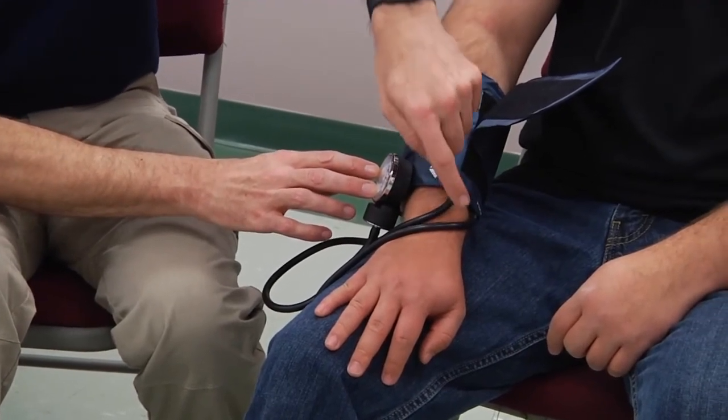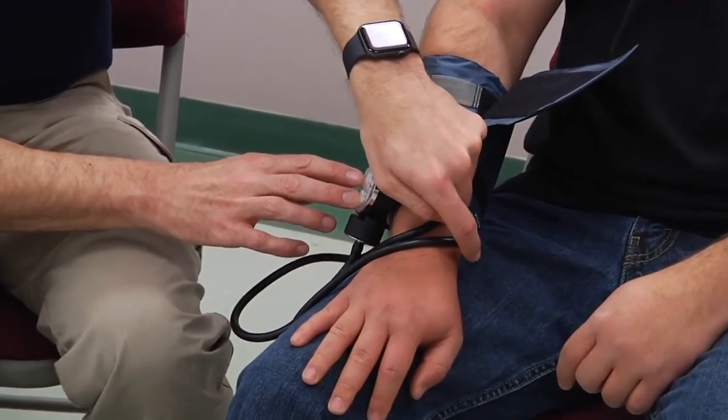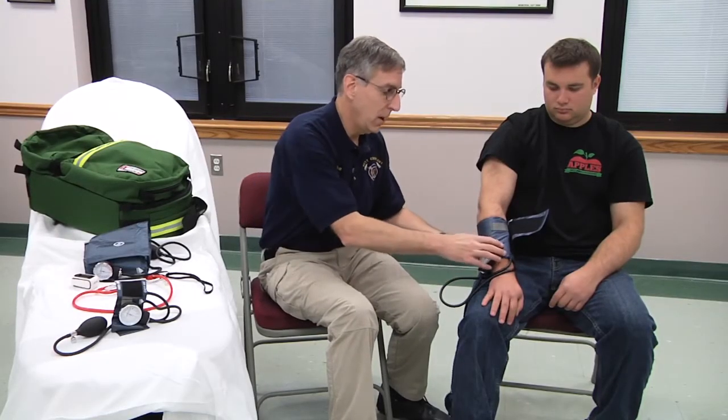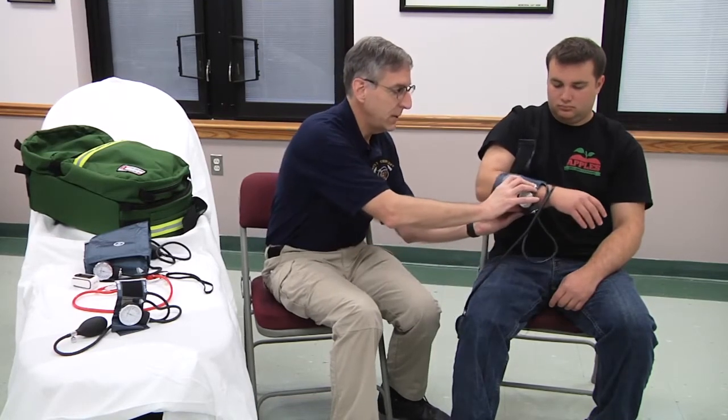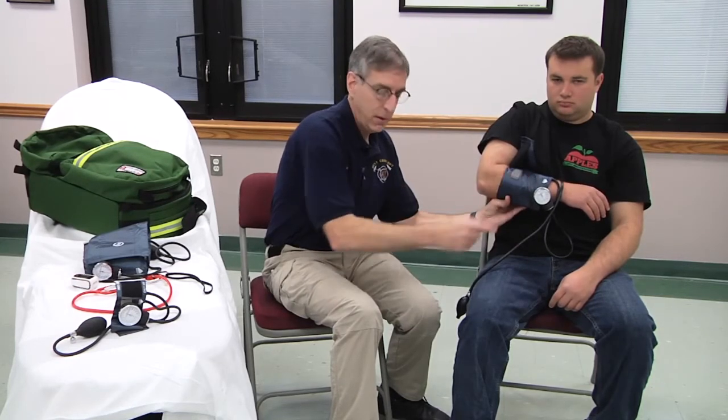You would measure the pressure by palpation, or you could listen with a stethoscope. Going back to what I mentioned earlier — if you're measuring pressure in a lower extremity, that extremity at the time of measurement needs to be at mid-heart level. If doing it in the leg, the patient needs to be flat so that the leg, at the time you're making the measurement, is at the same level as the heart in order to get an accurate blood pressure.